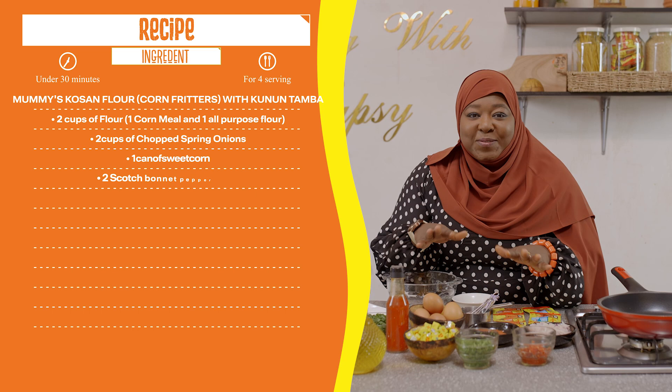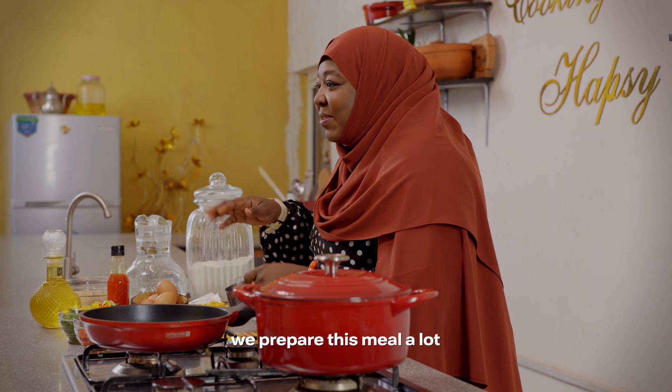You guys are sharing the recipe for my mom. She loves this recipe — I like Rahama — and when she was alive, look at this recipe. It's a budget-friendly recipe. Anybody can be able to do it.